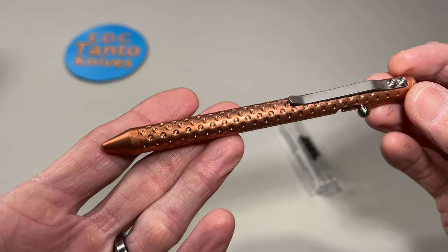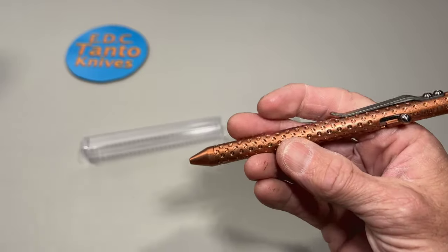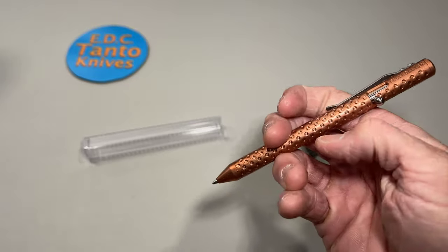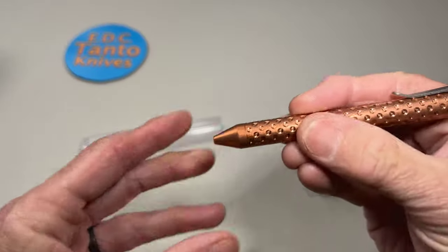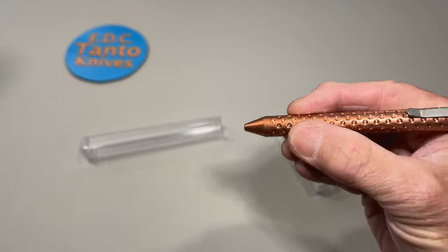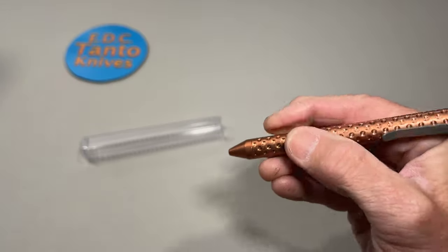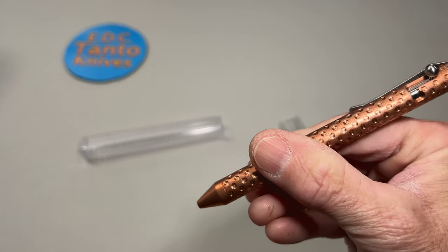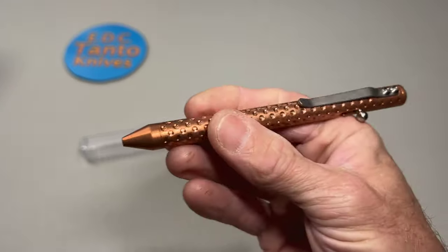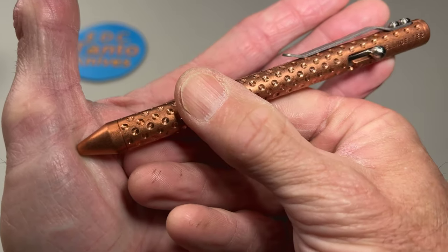It's never gonna look this good again — that's the beauty of copper, it will patina like crazy. Got the nice dot pattern on there which really gets some good traction on it, very very nice. It's all nice and shiny coppery right now, but boy...